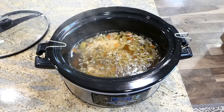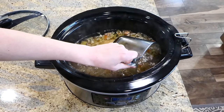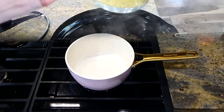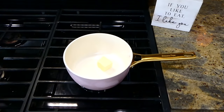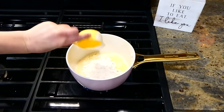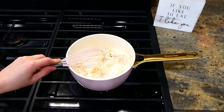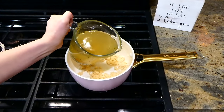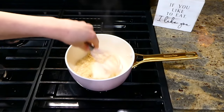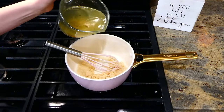Now that my chicken's cooked, you're going to want to make your roux. I'm removing two cups of liquid from the crock pot — making sure to get mostly liquid. Over to my pot, I added three tablespoons of butter, let it melt down, added a third of a cup of flour, and whisked together until a nice golden color. Then slowly add in your two cups of broth from the crock pot, adding it in slowly to ensure it's not clumpy in the end.